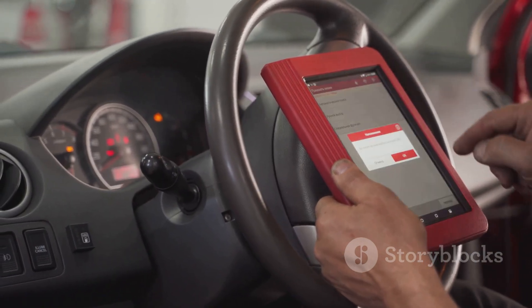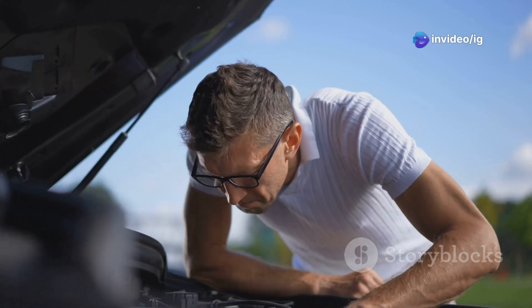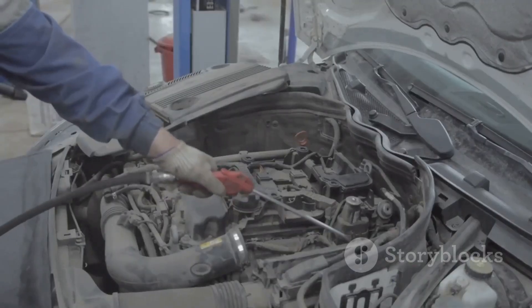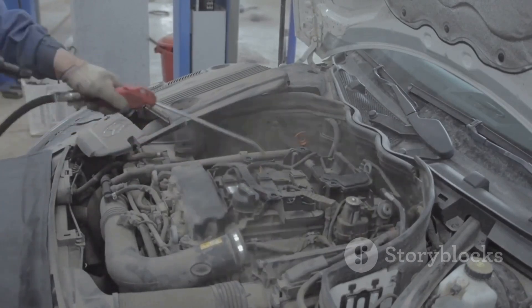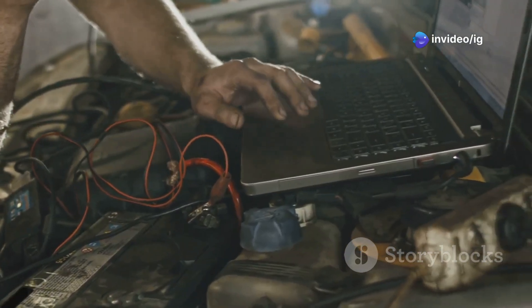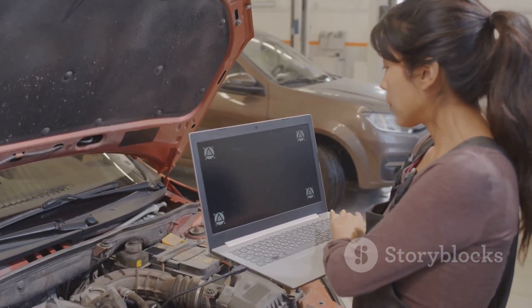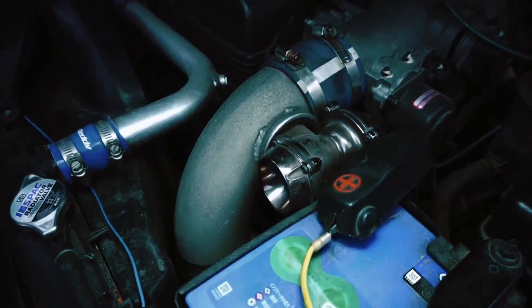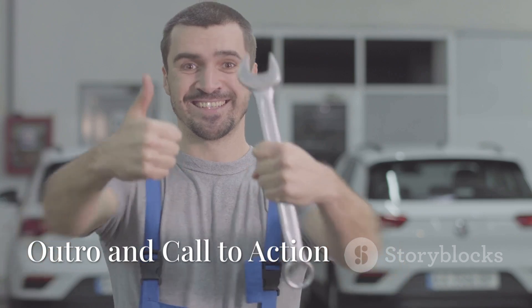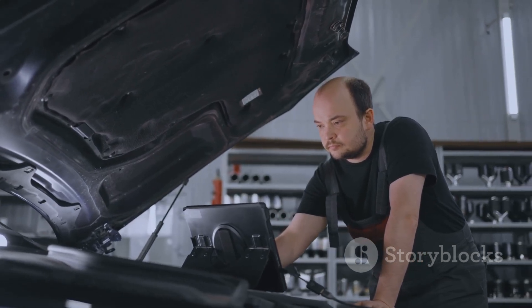To sum it up, the P0485 code is usually caused by a blown fuse, a faulty relay, a wiring issue, or a bad cooling fan motor. Fixing it will help you prevent overheating, improve your engine's performance, and protect your vehicle in the long run. For more car troubleshooting guides, check out P0238 turbocharger boost sensor A circuit high and P0239 turbocharger boost sensor B circuit high. If you found this helpful, don't forget to like, share, and subscribe to IG Garage for more car repair tips. Thanks for watching.